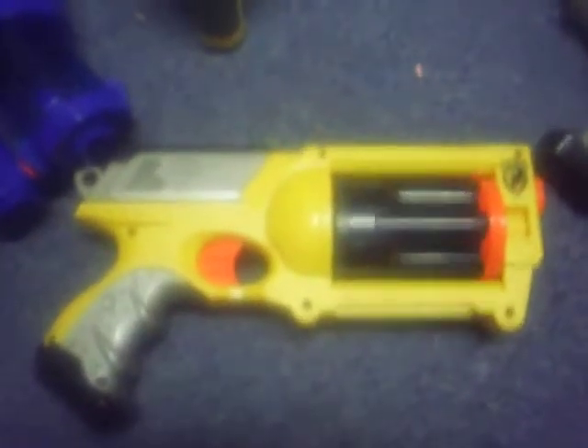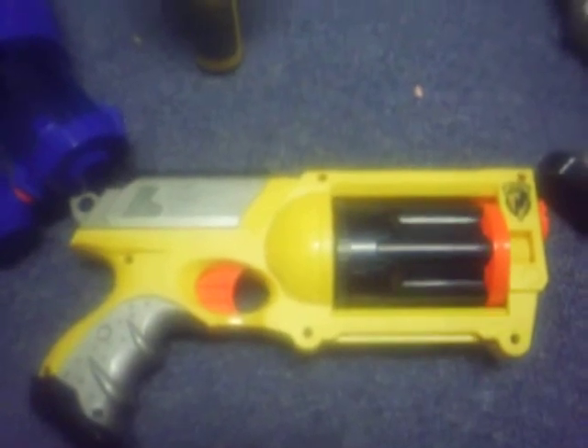All right, the first one we're going to do today is the Maverick. This gun is awesome. My review of the Maverick is: if you don't own it, you're a moron. Go buy it.